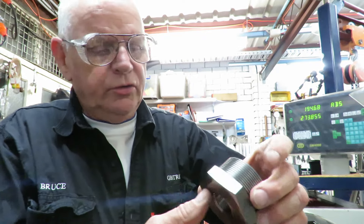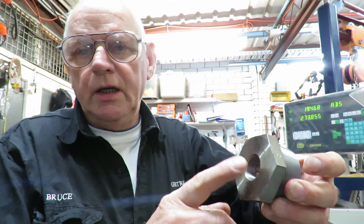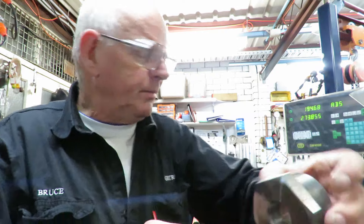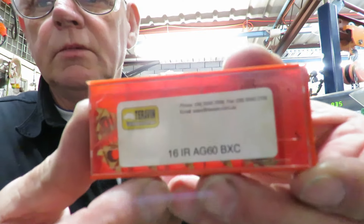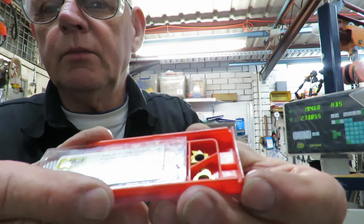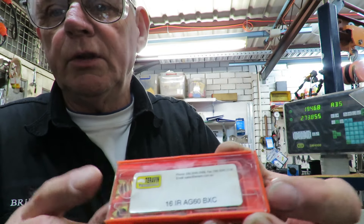This is the two inch NPT to three quarter NPT which I'm now going to bore out to one inch tapping size and then tap. I'm using triangular style cutters — they've got three positions on them that you can use — and I'm using them in the holder.